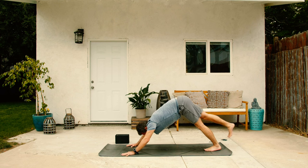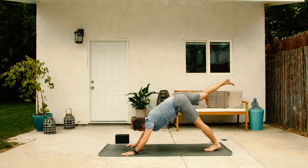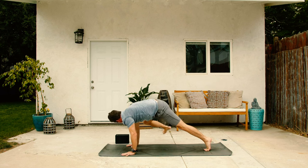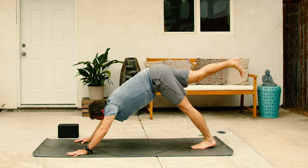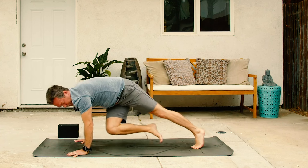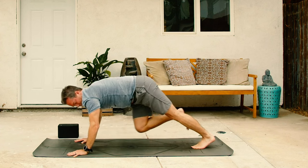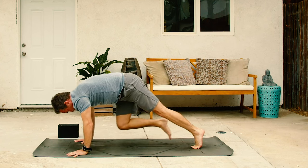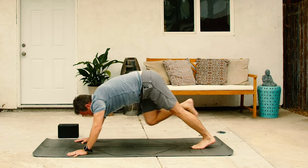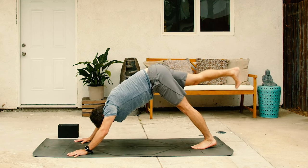From here, inhale, lift the right leg up. Then on the exhale, right knee to right tricep touch. Inhale, right leg back and then exhale, right knee to left arm. Inhale, right leg back and then exhale, down the middle. Inhale, right leg back and then down dog.